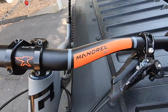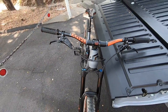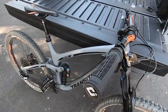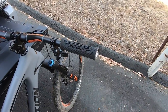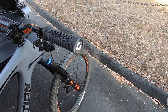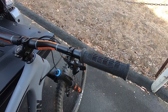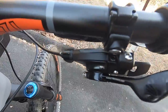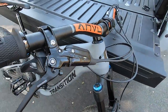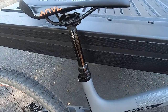I've got the ANVL Mandrel 30 handlebars — nice logo, they look very sick, I really like them. Then you've got the ODI Elite Pro grips. The bike actually comes with the ODI Elite Flows, but I recently changed them out to the ODI Elite Pros. The link to those is down in the description.